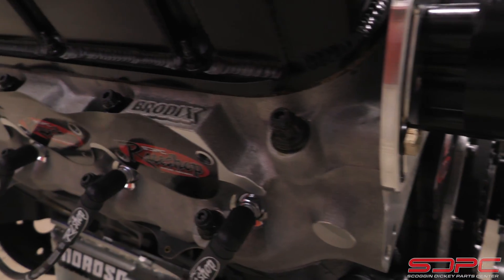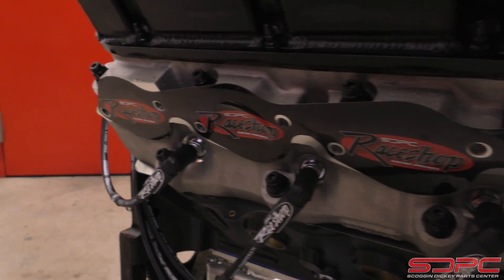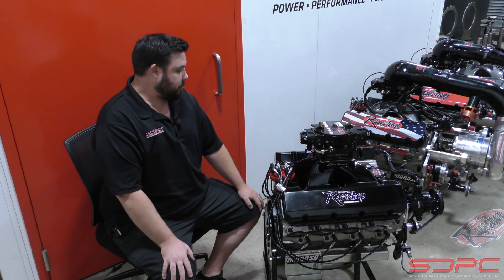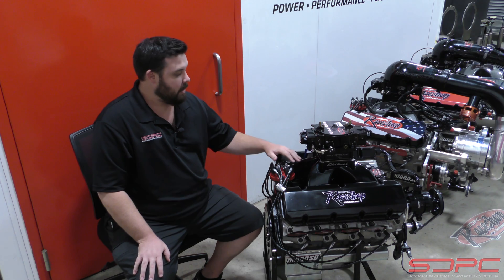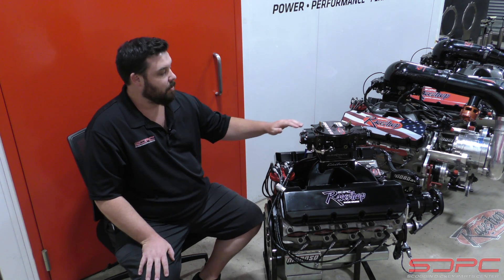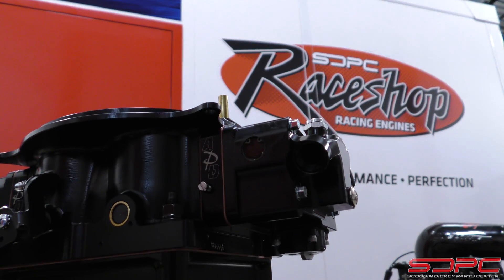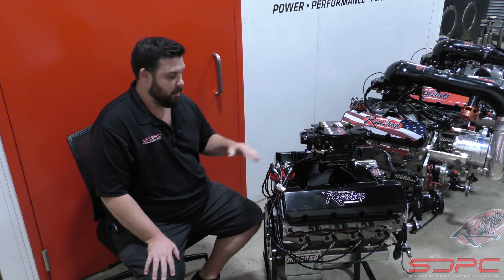The heads are Roddick's Headhunter CNC aluminum cylinder heads, filled with stainless steel valves and a dual spring set with titanium retainers. On top of those heads is an Edelbrock Super Victor intake manifold, and one of our favorites: the billet Dominator Series 1150 APD carb that is dyno-tuned to match the engine.